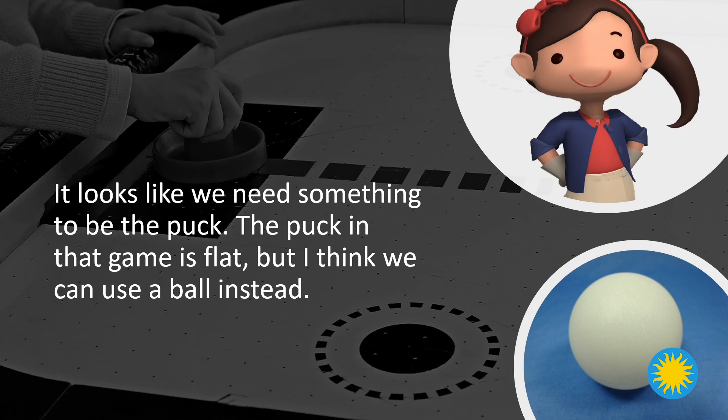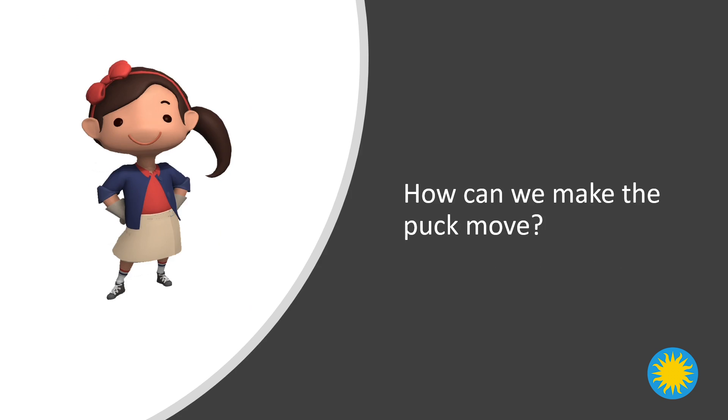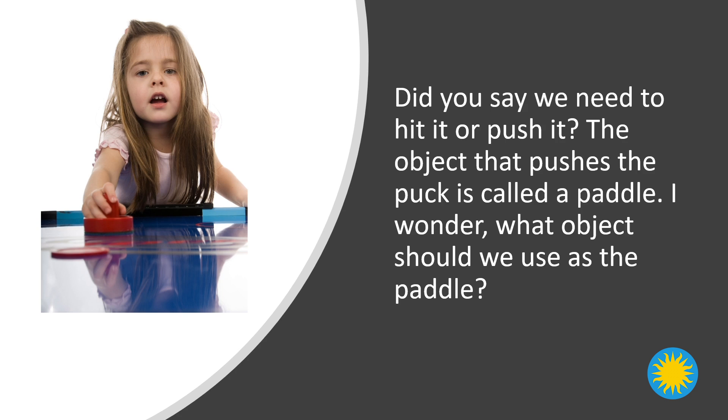It looks like we need something to be the puck. The puck in that game is flat, but I think we can use a ball instead. It looks like we need something to be a goal. I know, let's use a cup. How can we make the puck move? Did you say we need to hit it or push it? The object that pushes the puck is called a paddle. I wonder what object should we use as the paddle?